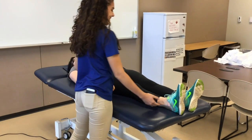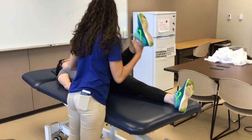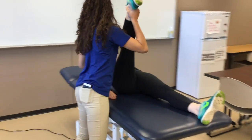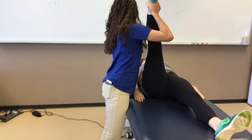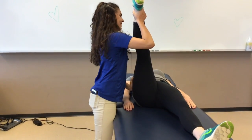Next I will be demonstrating a few stretching techniques. Start with the patient in supine, stabilize the pelvis, and hold the ankle for support. Slowly lift the patient's involved leg up to stretch the hamstrings, since this is the muscle group that will be preventing the patient's hip flexion.